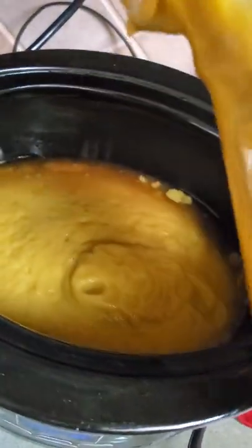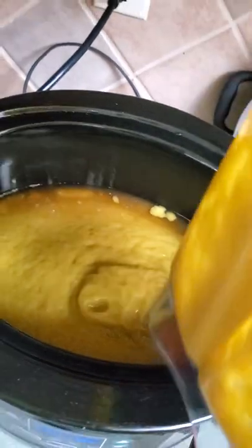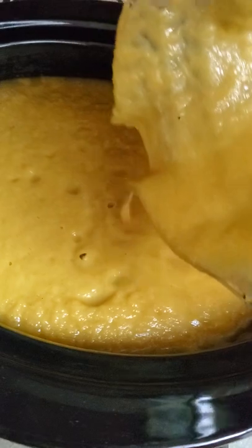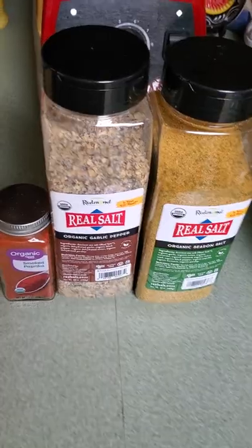This is so good, oh my goodness. Now I'm going to dump this right back into the same pot it came out of. We're going to put it on warm and keep it until time to serve. Here's the second batch going in — look at that! Oh my goodness gracious, I wish you could taste this.